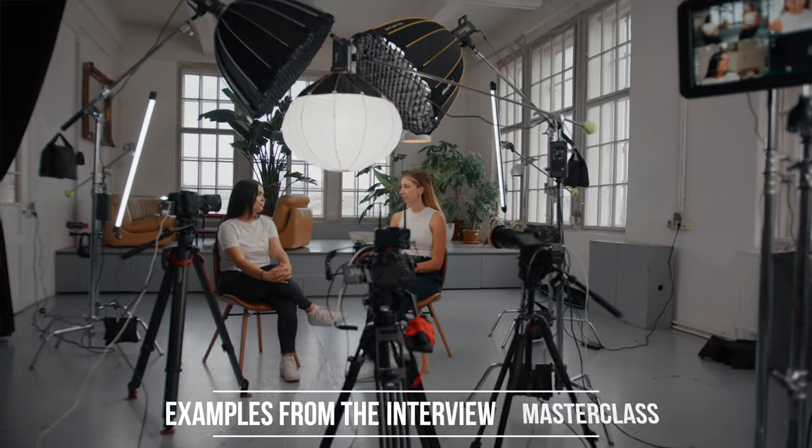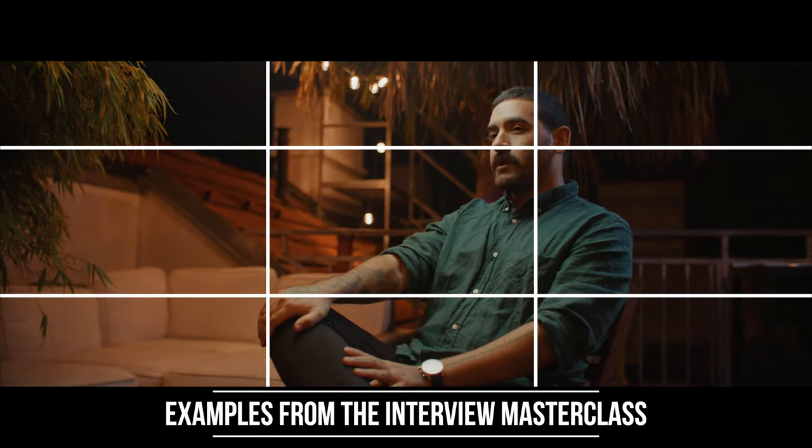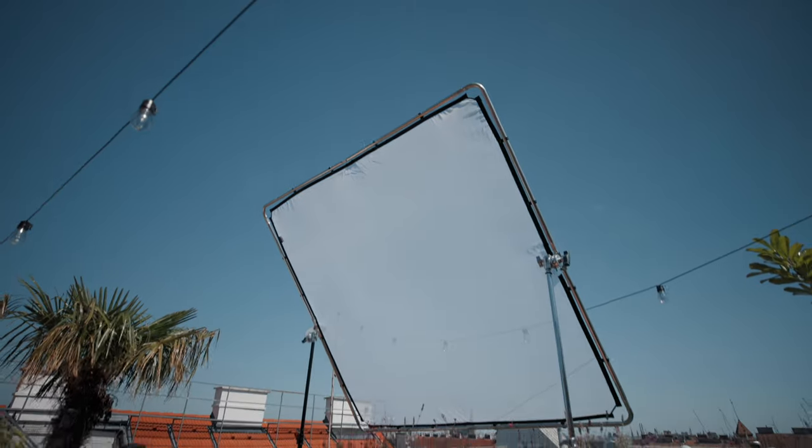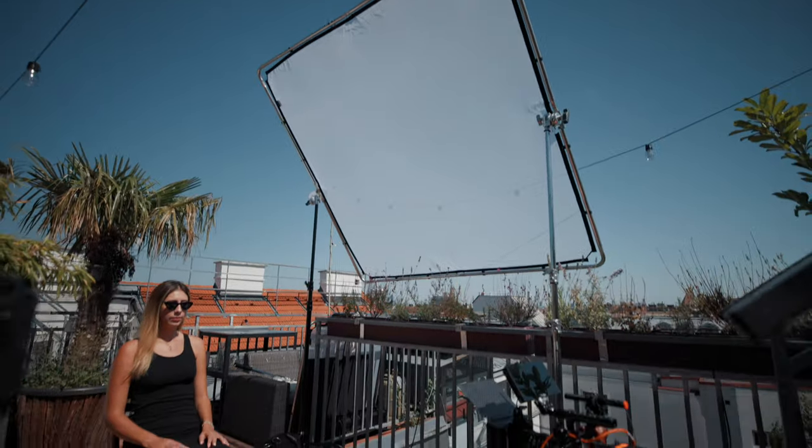Hello, guten Tag and welcome back to another Cinematography Breakdown. Since it is launch week of my online course Interview Masterclass, where I will be teaching you everything you need to know about shooting high-class interviews, we will break down an interview today. The interview I'm about to break down is of a former musician that turned professional poker player and his struggle with his family and friends and his transitioning into doing something that he loved instead of doing something that he was expected to do.